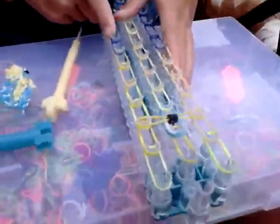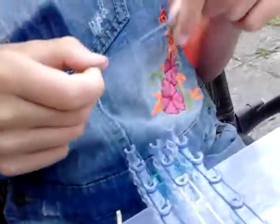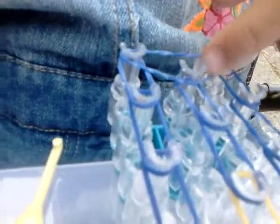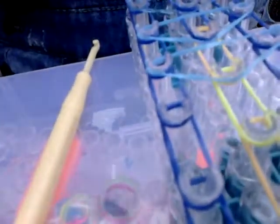Turn your loom around so that the empty peg is at the top. Get one dark blue band, place it on the peg and take it over to the next peg. Do this all the way up to the top of the blue section. We ran out of dark blue so we're going to have to use light blue — sorry about that. Continue placing bands there to there, all the way along, then take it over. Do the last one, take it over.